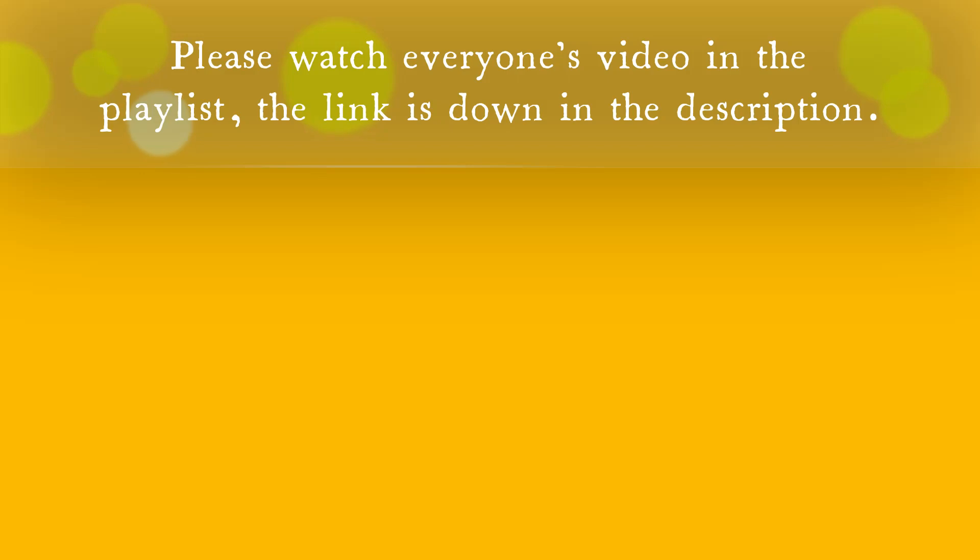I always have so much fun with these collabs. I hope you guys enjoyed watching my video. Make sure to give some love to everybody in the playlist — the link will be down below in my description and I'll also add it to the comments. Make sure to check out Nicole Northgarden's channel as well as the Vintage Sistas — they're the ones who put this collab together. Thank you for that. I hope you guys have a good day. I will see you guys next time. Bye, thank you!